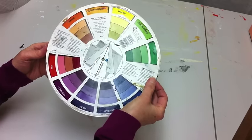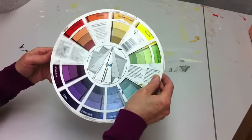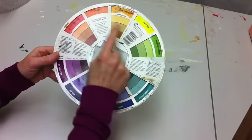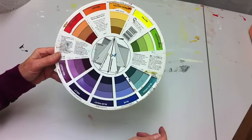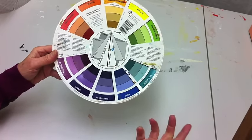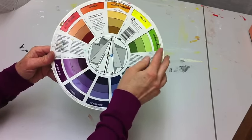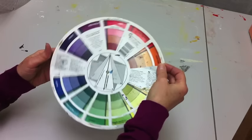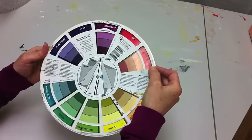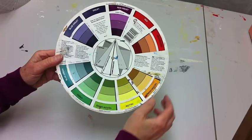Another thing you can see on the color wheel is that three colors side by side are considered analogous colors, meaning they go nicely together. That would be a nice color combination for a painting, a room, or whatever you're working on. For example, red, red-violet, and violet look really nice together.